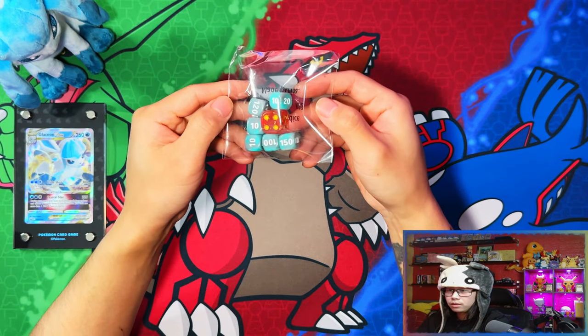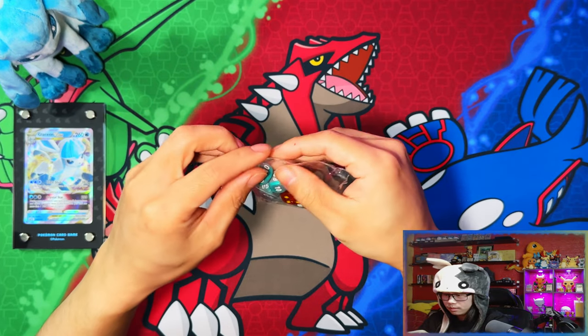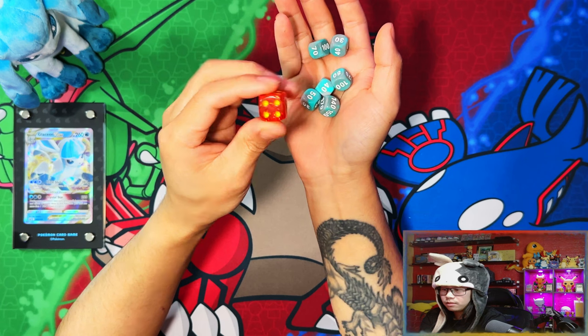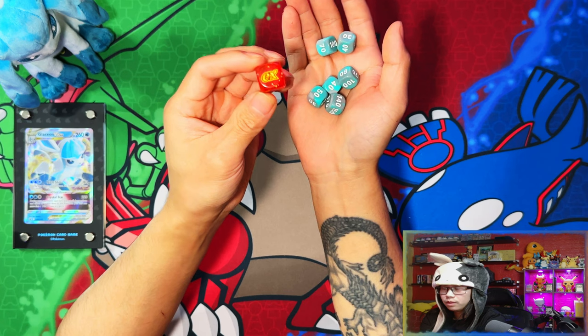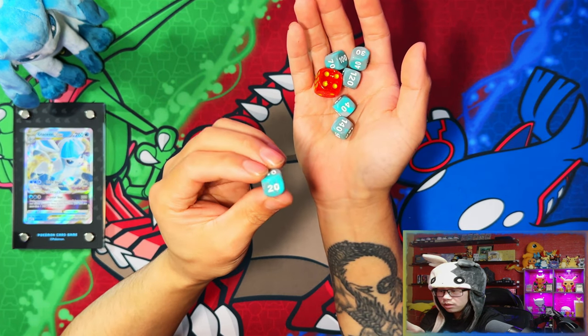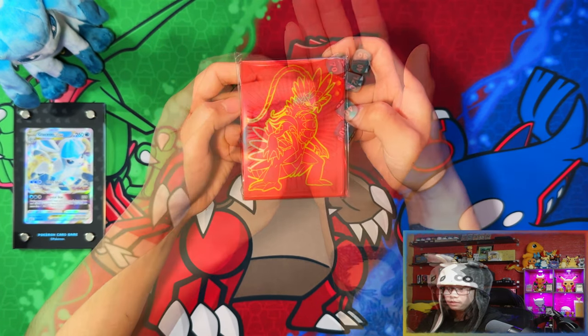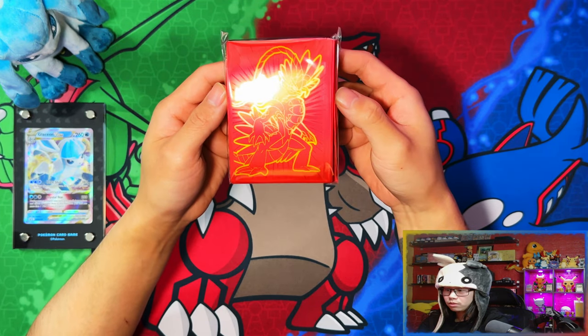Here are your dice and damage counters. The dice have the EX symbol on one of the sides. They're the red and gold color scheme for Praridon, and the Miraidon ones are a teal kind of gray color.